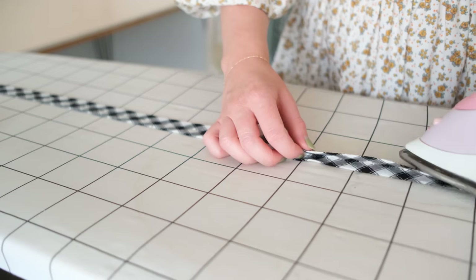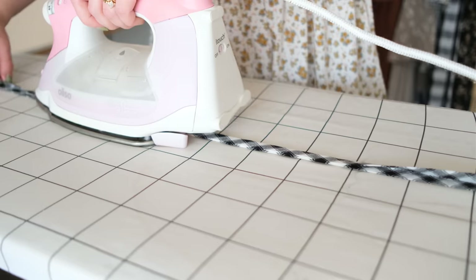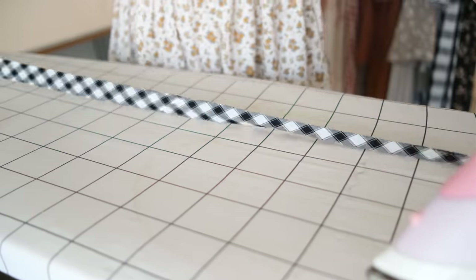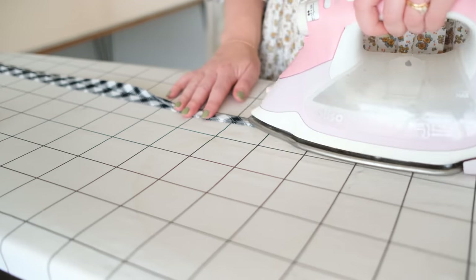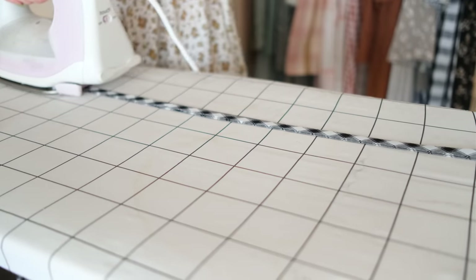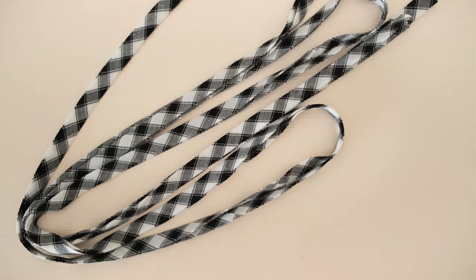For my project I need to fold my bias binding in half once more so that all of the raw edges are enclosed on the inside. And my bias binding is now ready to use.